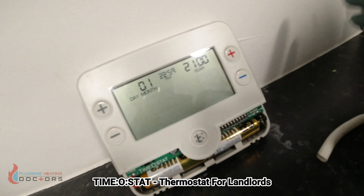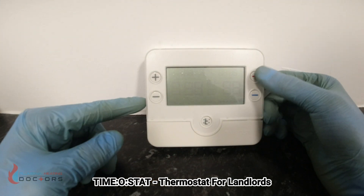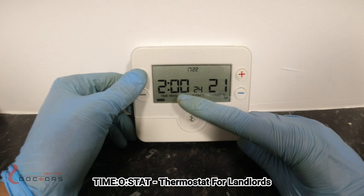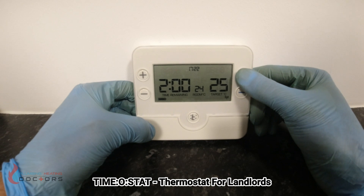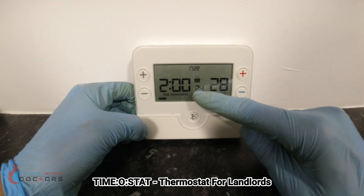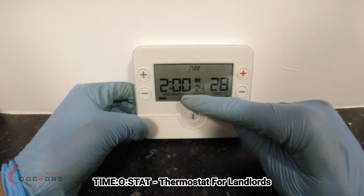We've moved the thermostat from the wall so I can show you how it works. The tenant would come up and press the duration button — 30 minutes, an hour, two hours. Most tenants will just whack it to the maximum two hours, then also set the temperature as high as it goes. Right now the room is 24 degrees and the target is 28 degrees, so the thermostat is calling for heat. Once it reaches 28 degrees it will switch off, and you've got two hours of heating remaining.